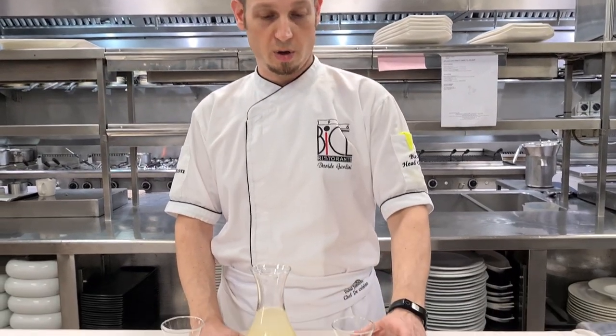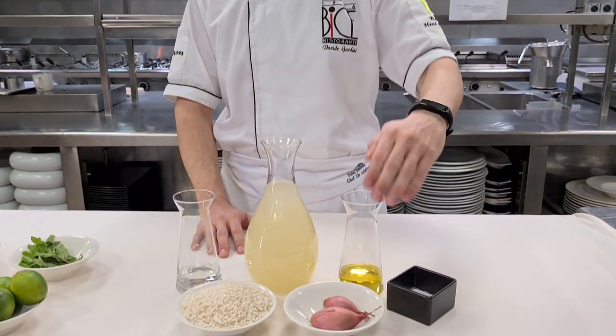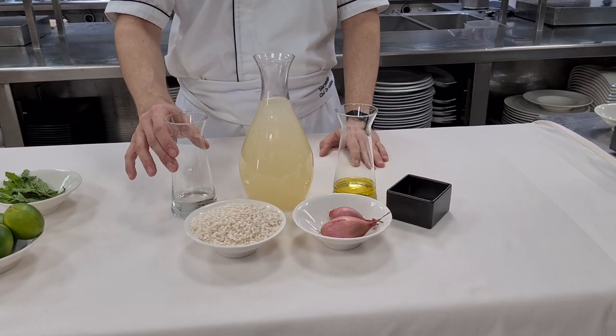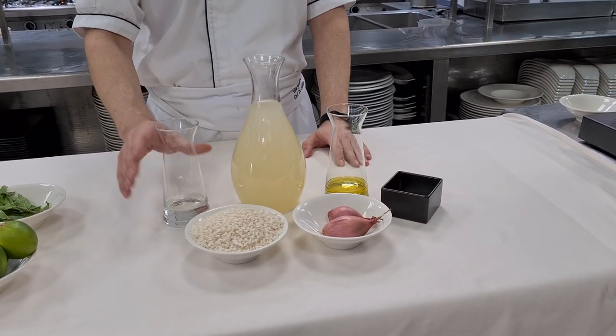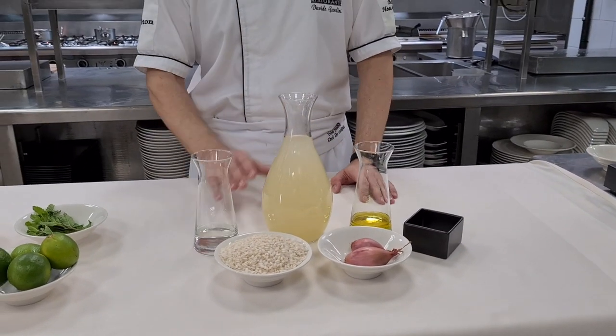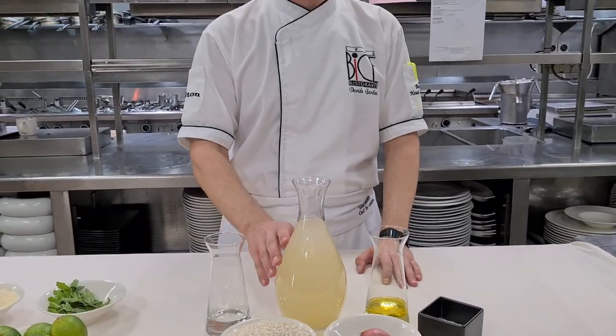The first step will be classic — we are going to toss the rice with some shallot and some extra virgin olive oil. We deglaze the risotto once it's very hot with some white wine, and then finish cooking it with some homemade chicken stock.